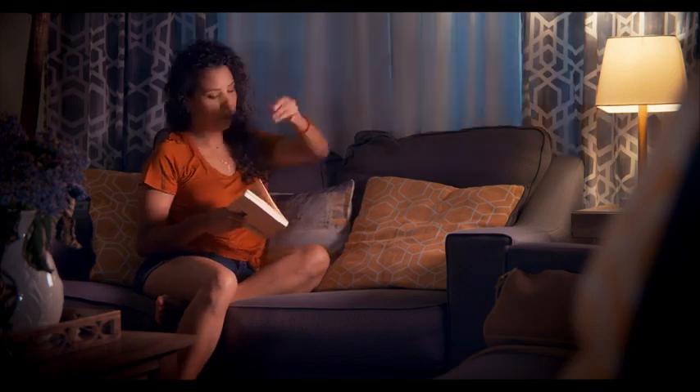Hey, what's up guys? In this video I wanted to show you how I did this little lighting setup for this lightning scene, and how I did it just using these three lights that I've got up here.